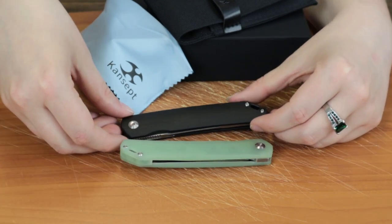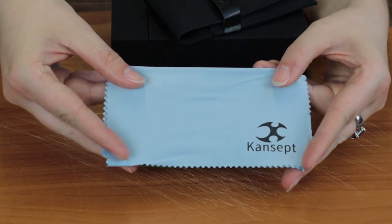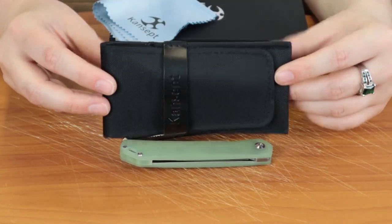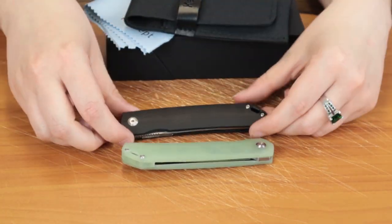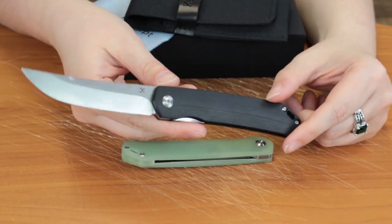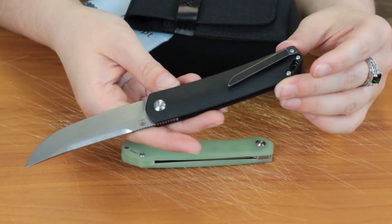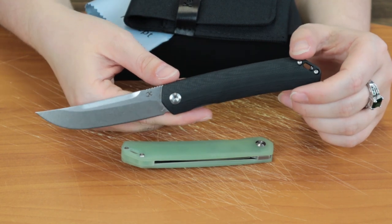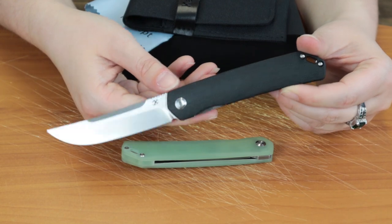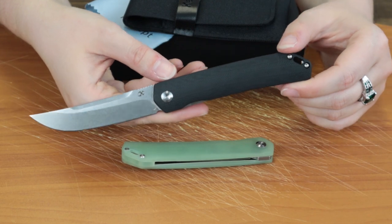It also comes with a blue cleaning cloth and a Concept pouch, like most of Concept's knives. That was the Concept Hasekura — please make sure to hit those like, share, and subscribe buttons, as well as the notification bell, because if you hit that bell you'll be able to see all of our new content that we post, including giveaway announcements and reviews.